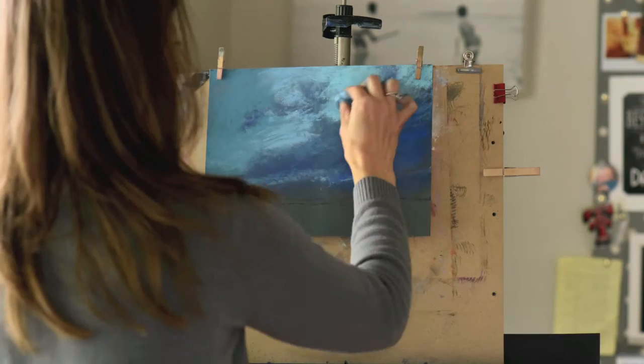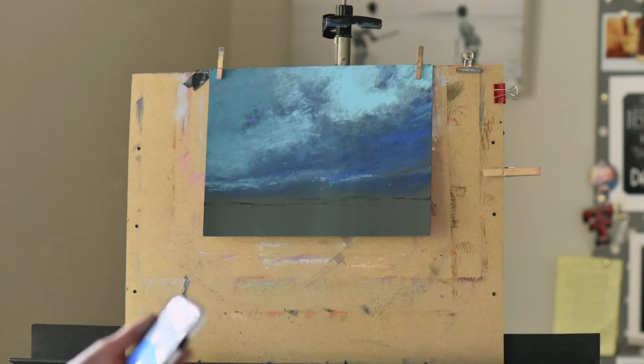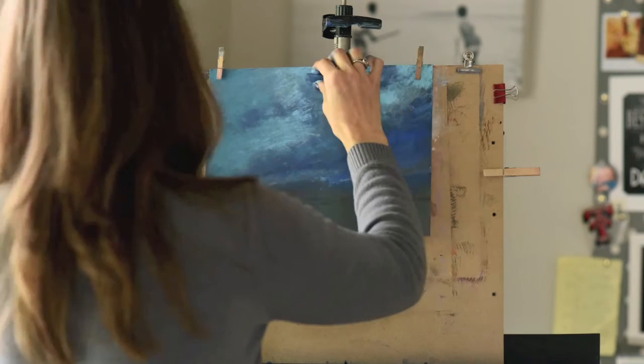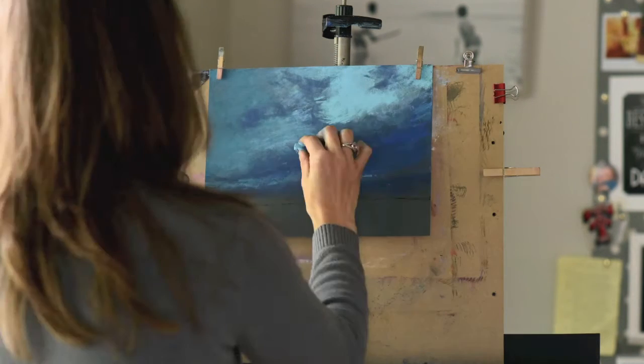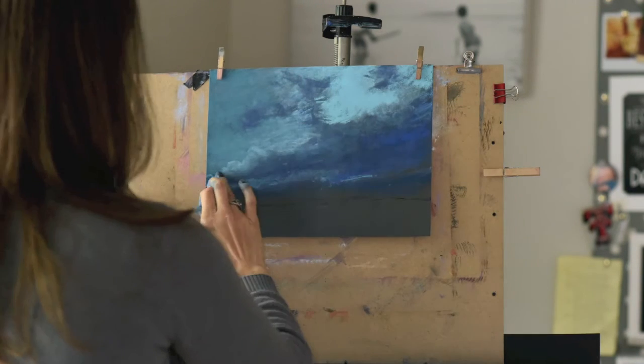I'm putting in a pretty hard edge on that upper right where that very pure turquoise is showing. It's important to have hard and soft edges throughout your paintings. Hard edges draw the eye of any viewer, so wherever you want your viewer to look, that's where you should have your hardest edges. Whenever you have soft edges, that's just a suggested form.